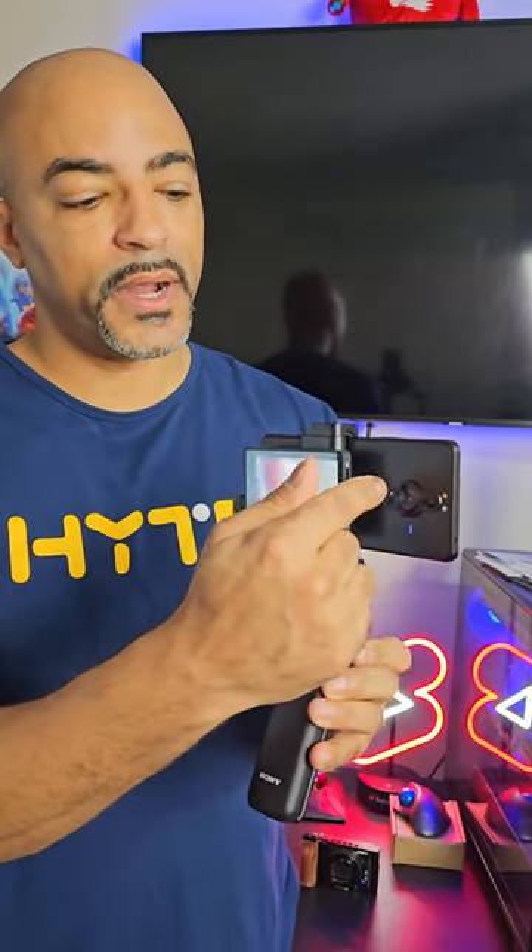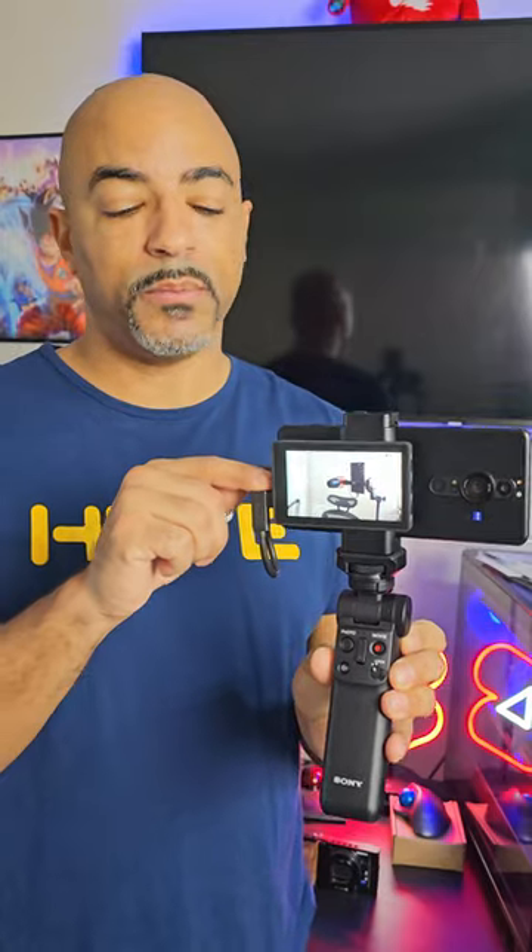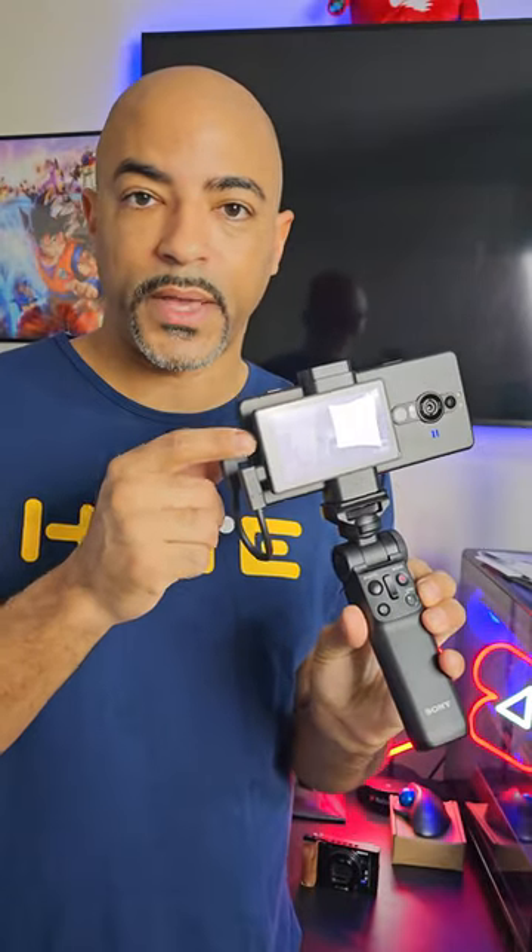Big 1-inch sensor right here. Microphone right here as well. And we can add a mic attachment up top, and even power everything with a power cable right here too.